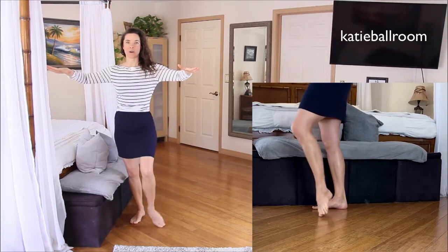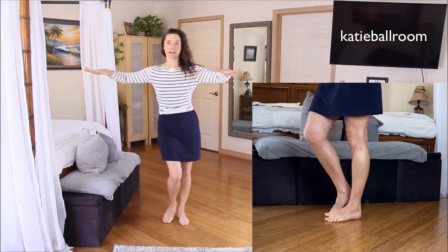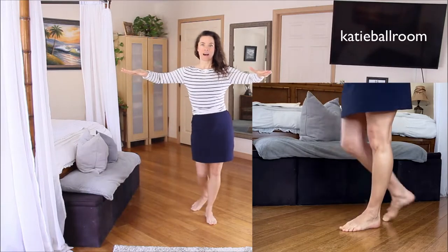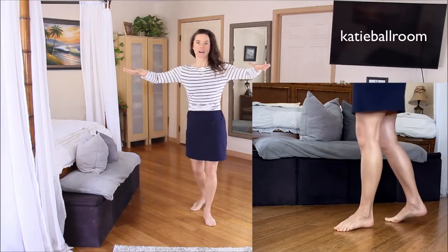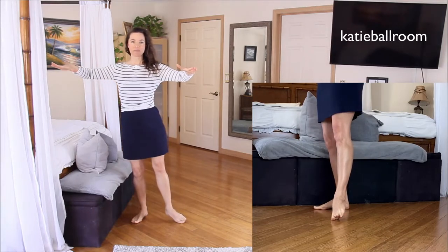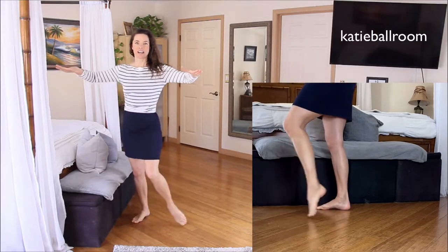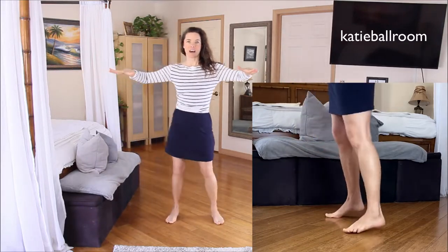Let's do that again. Rock, step. Side, together, side. Back rock. Side, together, side. One more time — forward rock with the left foot. Side, together, side. Side, together, side.